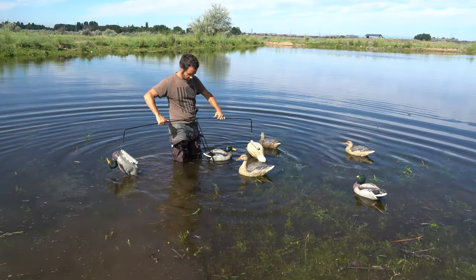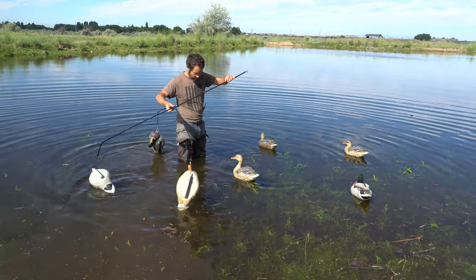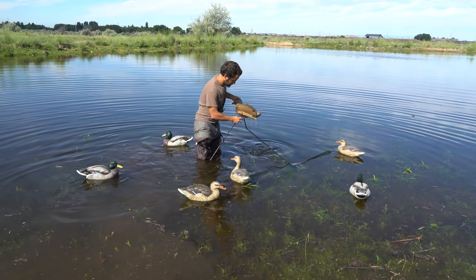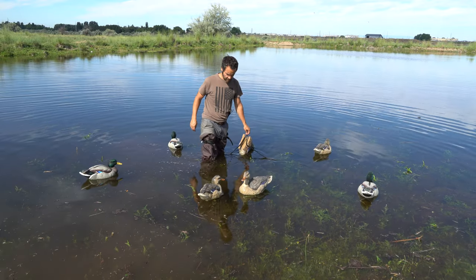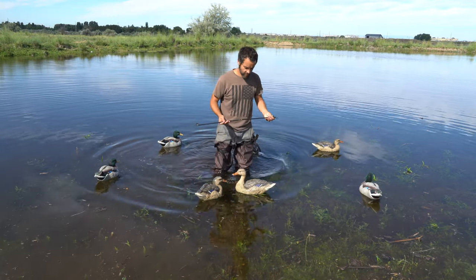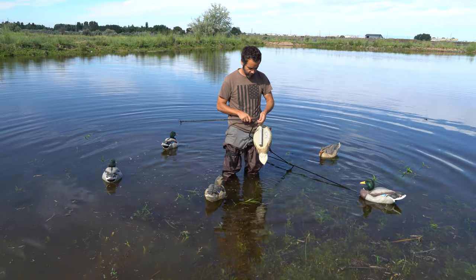Open the second spreader with three decoys. The arm that does not have a decoy gets attached to a decoy on the other spreader. Next, use the connection bar to connect a different decoy from each spreader.